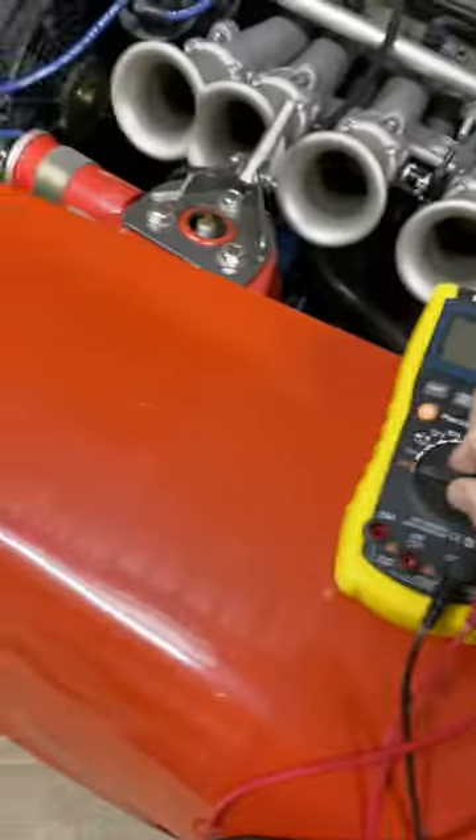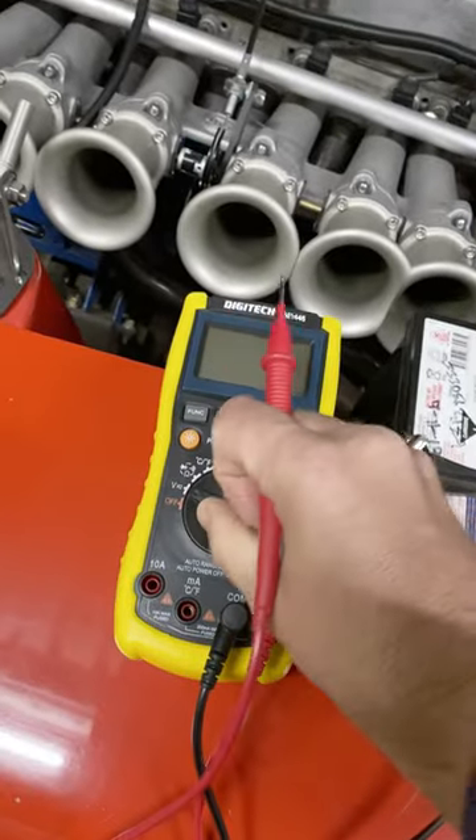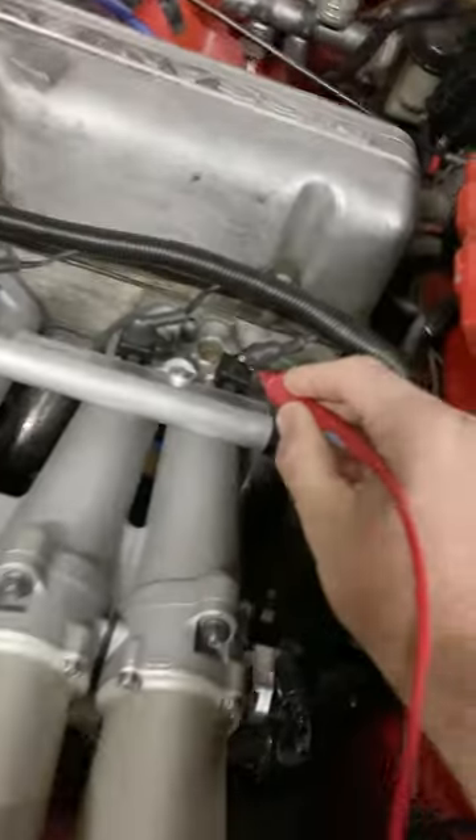The only tool you'll need for this is a digital multimeter in conjunction with your ECU's tuning software. What you're going to do first is, without the engine running but with the injectors powered, measure the voltage at the battery and the voltage at the injectors.